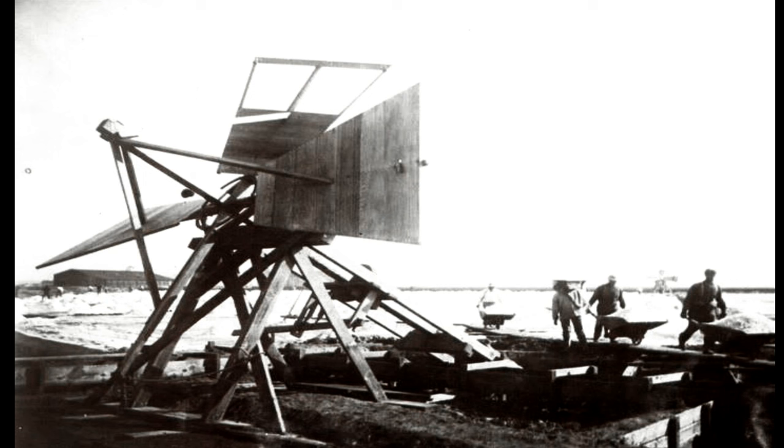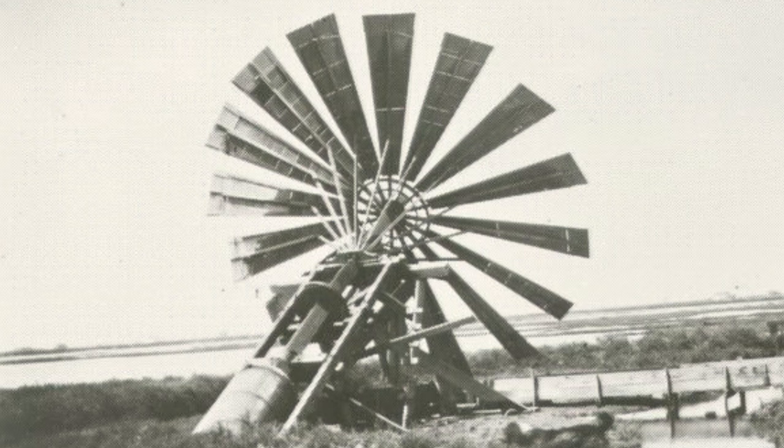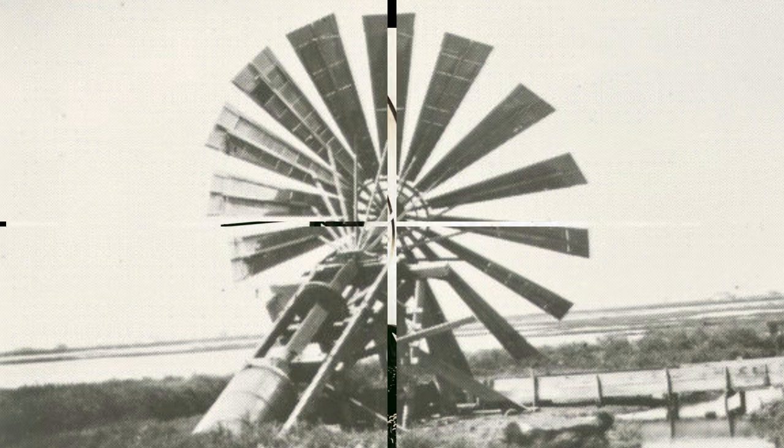The next category is another homemade style windmill. This one was used in the salt flats where they wanted to move brackish water over to harvest the salt out of it. These windmills look sort of scary — I don't know how much I'd want to be around one in a big wind. Pretty interesting things, but I won't spend a lot of time on homemade windmills. Let's go to the next category.